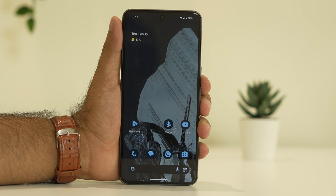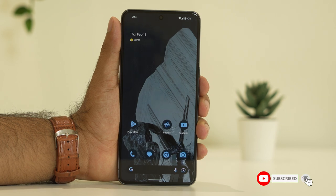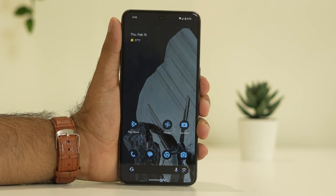Hello everyone, welcome back to Good Draw Tips. In this video we are going to talk about how to fix face unlock not working on a Google Pixel 8 Pro and Pixel 8, and how you can fix it.